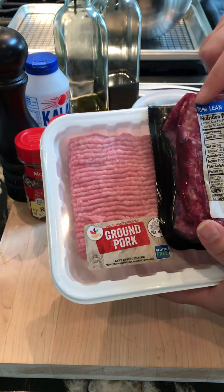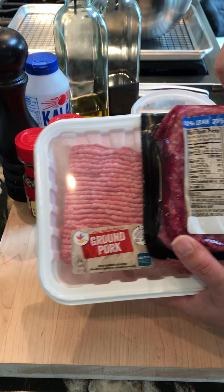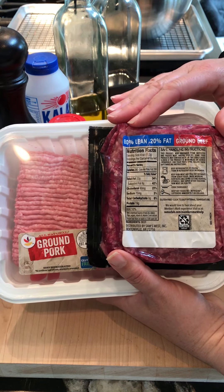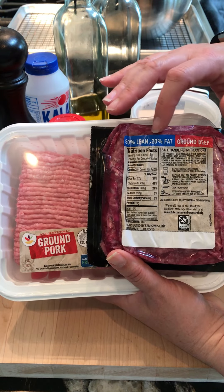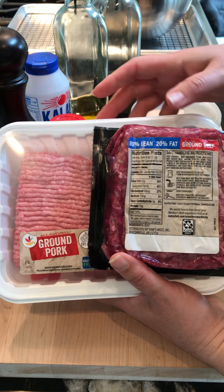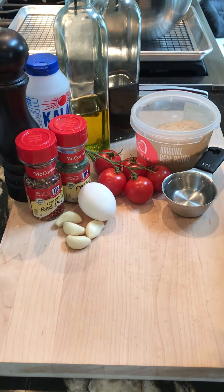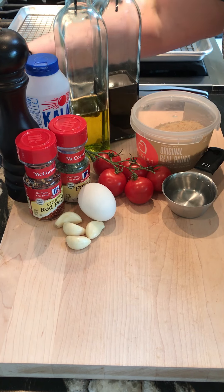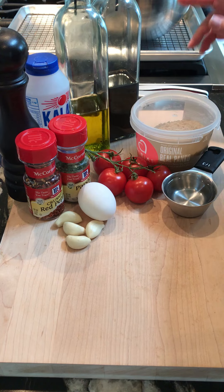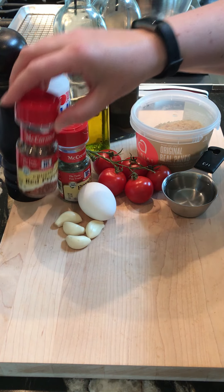And 80/20 ground beef. That ratio of lean to fat — 80/20 — really gives it a great mouth feel and it keeps it from drying out. Nothing worse than a dry piece of meatloaf. So what do I include?